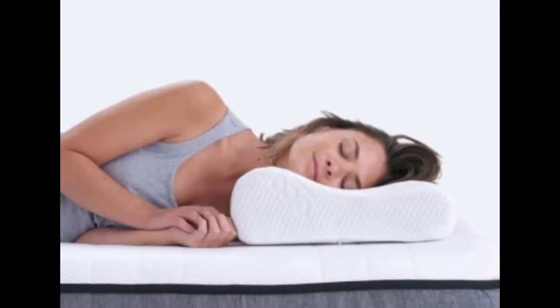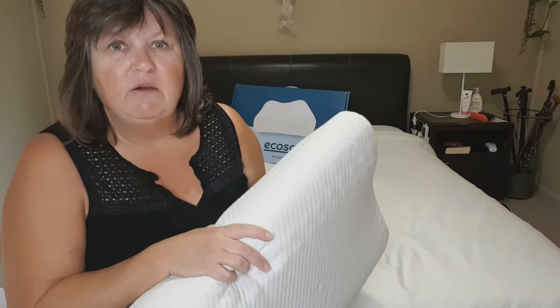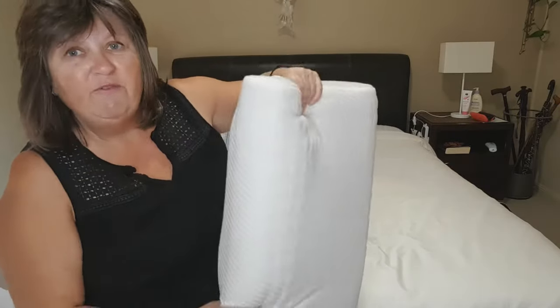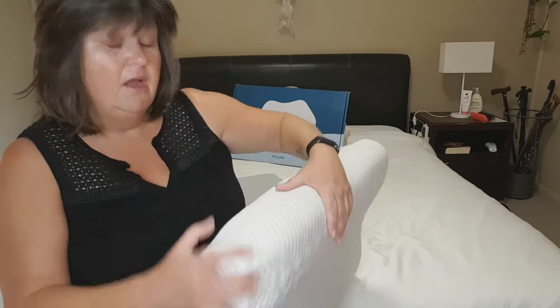If you're a side sleeper or a back sleeper, it's pretty easy to see how the contour pillow is going to be more comfortable and more supportive for your neck. But if you're like me — one of those weirdos that sleeps half on their stomach, half on their side, with one arm stuck up underneath the pillow — I thought how on earth is this going to be comfortable? It's big, it's high, it's quite firm. I actually didn't think it would be very comfortable at all. But I was wrong.